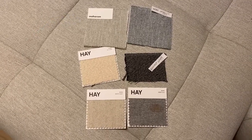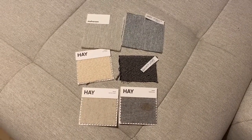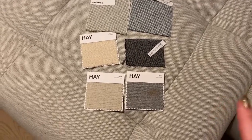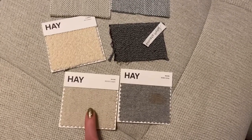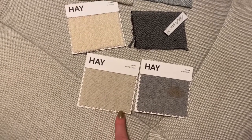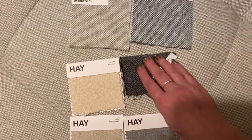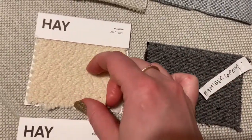Keep in mind these are the neutral palette options. The Hay website allows you to request swatches of the fabric you're interested in, and I think it's really great of them as a company because it allows you to look, compare, and see what you like. The boucle-style fabric is super soft and super fluffy, although if you have a cat, their claws will likely get caught in it — and probably their fur too.